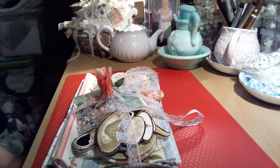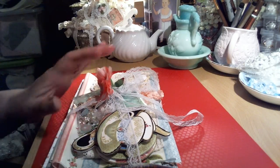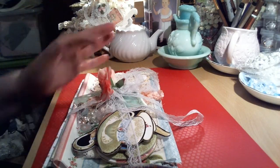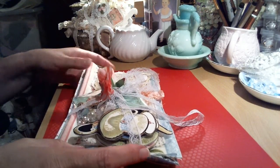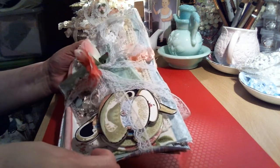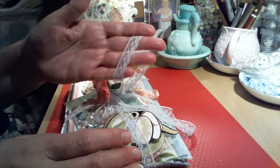Hi everybody, it's Donna here with a video on my teacup and teapot inspirational fabric kit. I'll just go over it real quick. It's going to be in my Etsy shop and I'll put the link below. This is how it's going to come — you can see there's a lot of fabric in here and I've got everything wrapped up in this pretty lace.